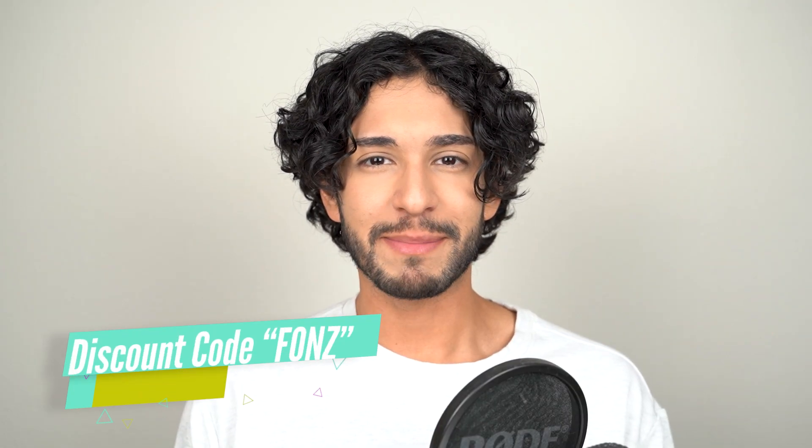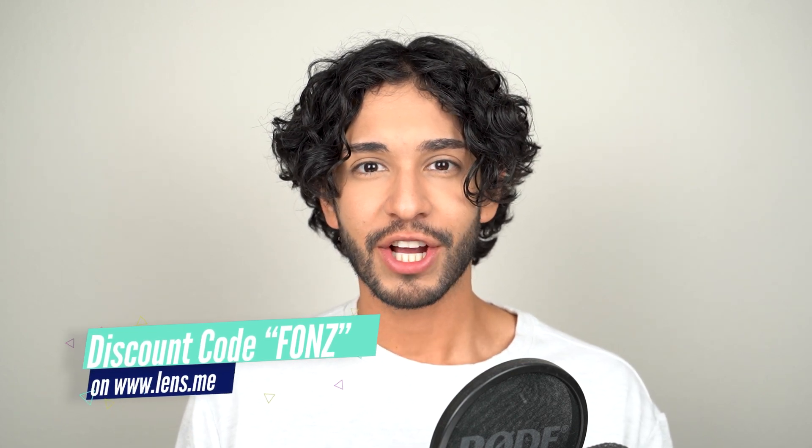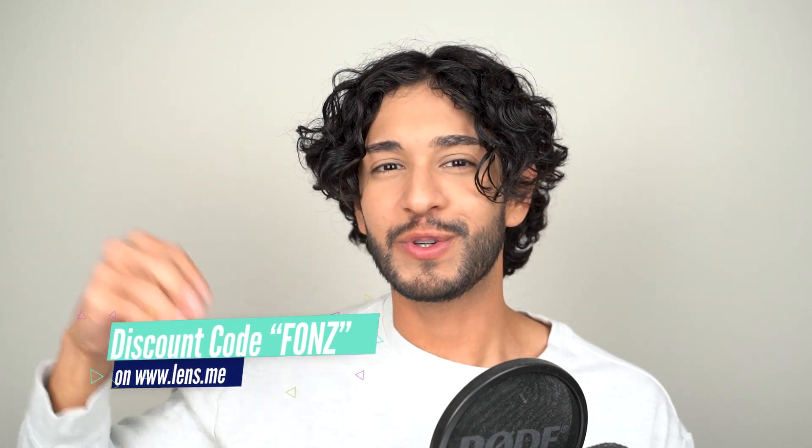Hello there guys, welcome to my channel. My name is Fonz and today I will be reviewing some anesthesia contact lenses. I know that I have not recorded or reviewed anesthesia lenses in a long time, and so today I will be reviewing the New York Olivia.